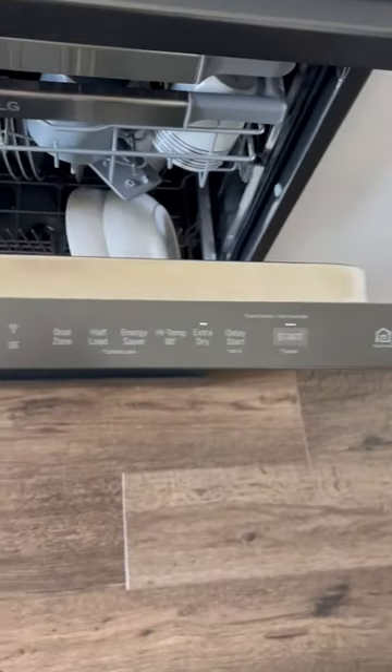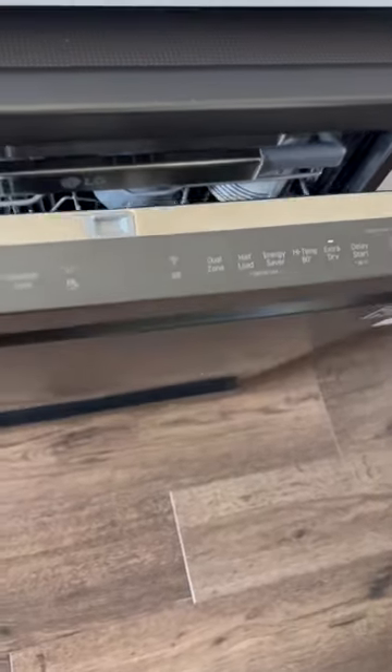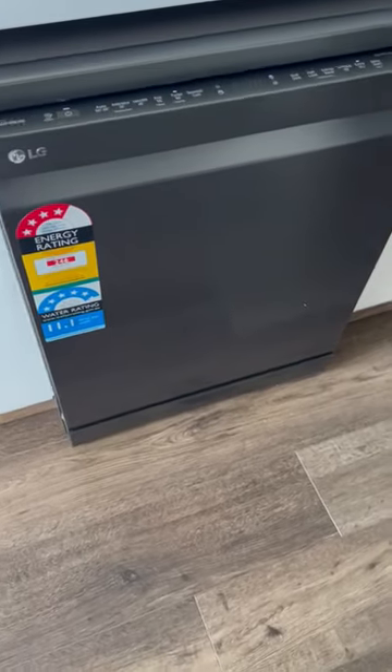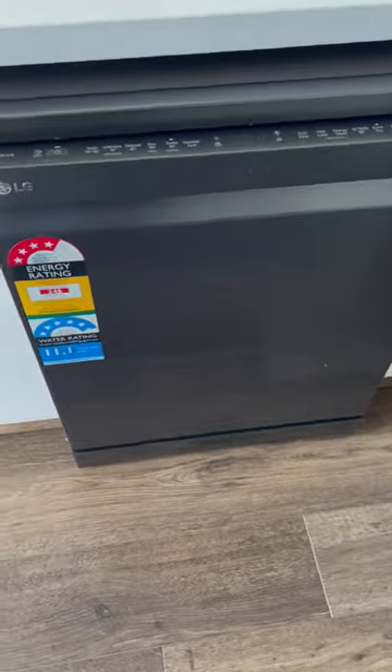It's also got a Wi-Fi connection, and this dishwasher gives an alert once the washing cycle is completed. It's a beautiful black matte color which complements my other appliances in my kitchen and goes pretty well with the color scheme.